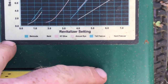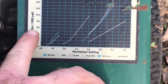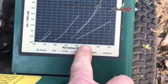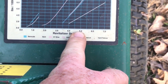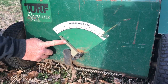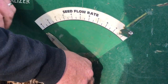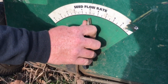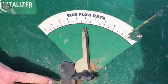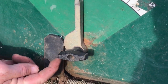We are going to put down tall fescue, which is shown here on the chart. To put down six pounds per thousand, take your finger, find six pounds per thousand, trace out to the indicator — that puts us at indicator setting number five. Turn the knob to loosen it, set it on number five — it doesn't have to be exact — then tighten it back down.